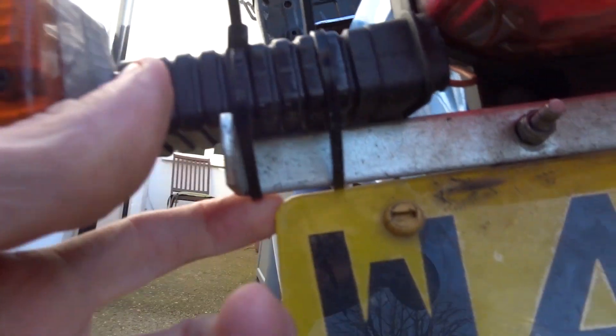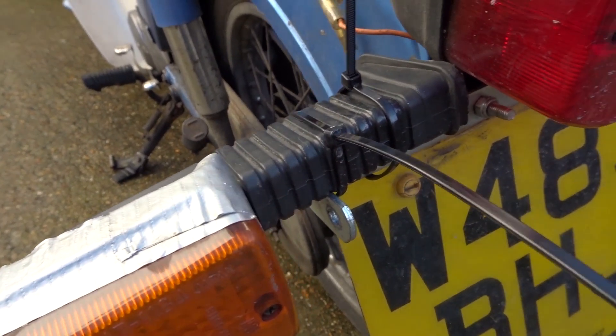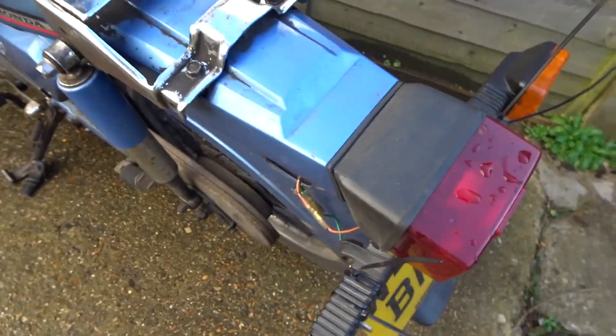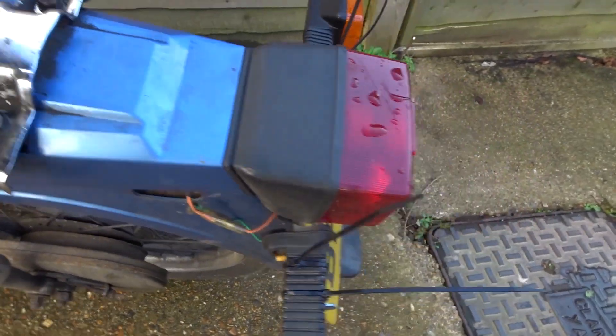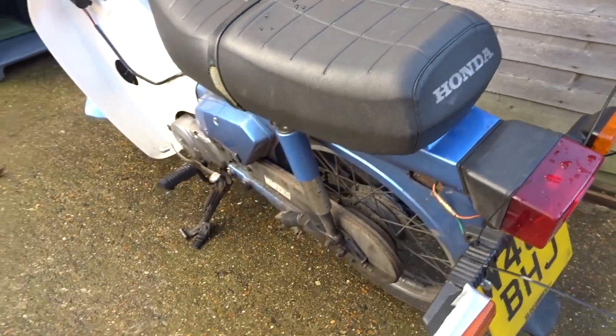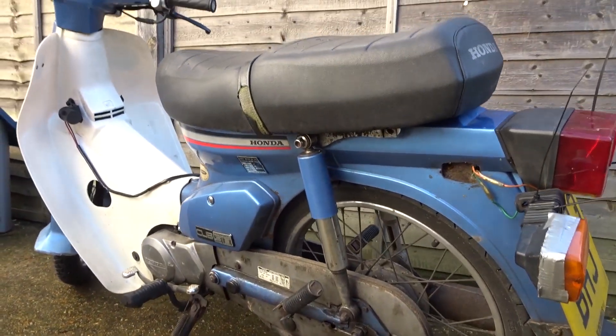Had to take the top box off of course. I've zip-tied the indicators to the bracket — I didn't even have time to cut them, but I'll do that today, just cut the ends off. It was a very quick fix, a very good bodge job though, since the frame's rotten.